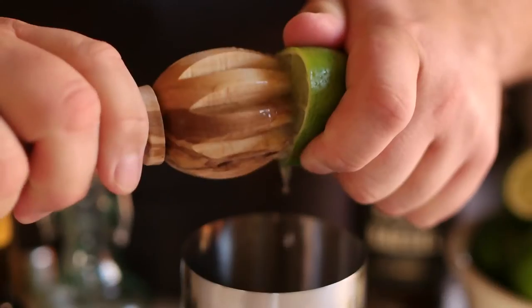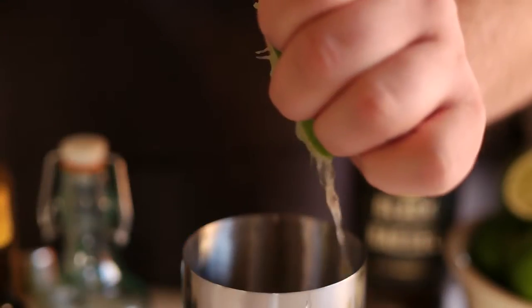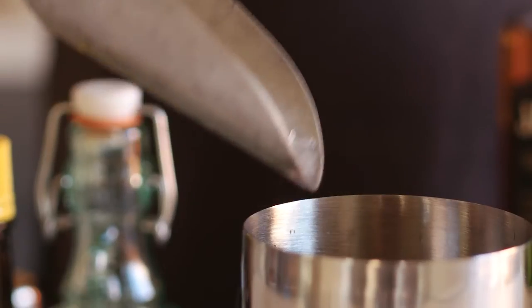Add three quarters of an ounce of this delicious homemade ginger syrup and two to three dashes of Angostura bitters.